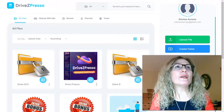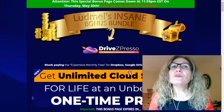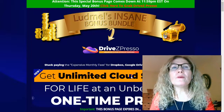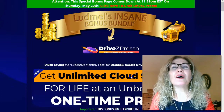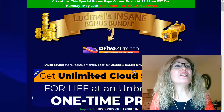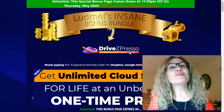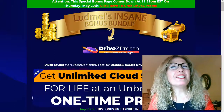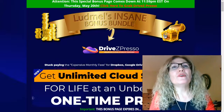Let's go back to my bonus page. If you feel interested in this product, stay with me because I'm going to go into more detail and I've put together a great package of custom bonuses for those who decide to grab Drive Z-Presor from my link below this video. If you like this content, please like, comment, and subscribe to my channel and hit the bell to be notified when a new review video is available.